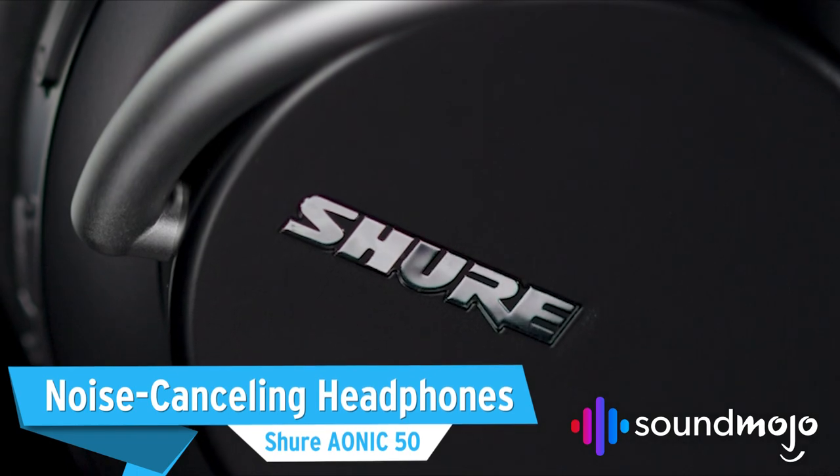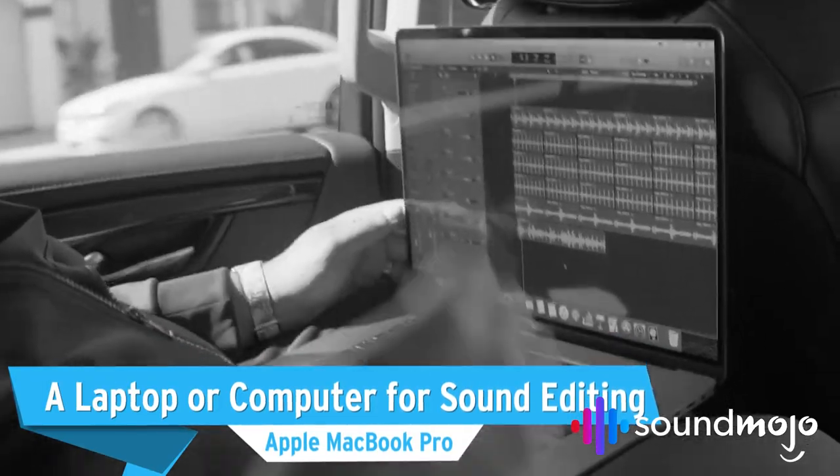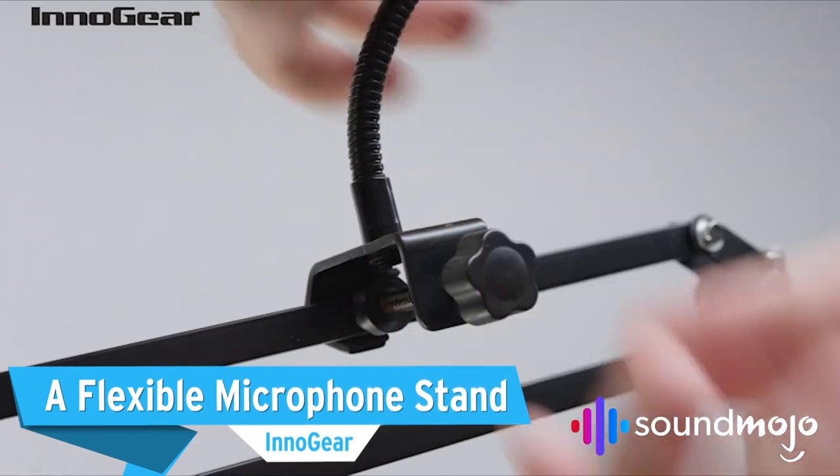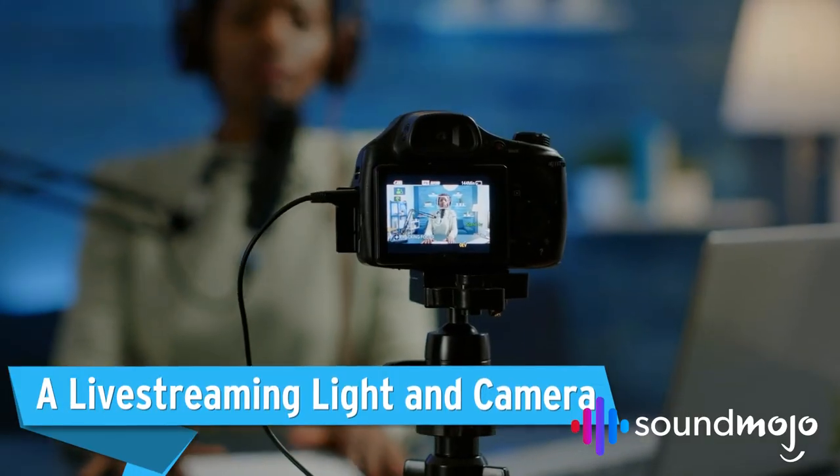Before we reveal our final pick, here are a few other useful beginner podcast products you might want to consider: noise-canceling headphones, a laptop or computer for sound editing, a flexible microphone stand, and a live streaming light and camera.